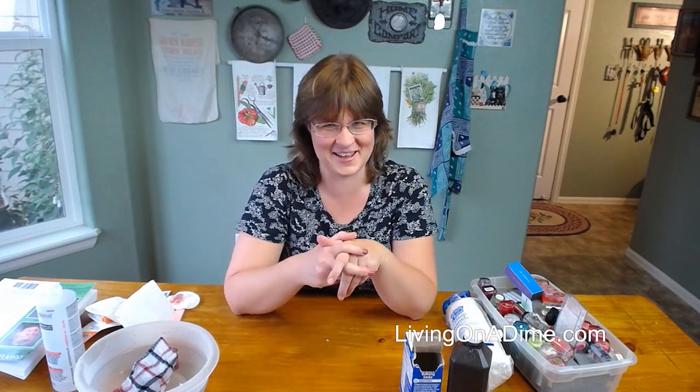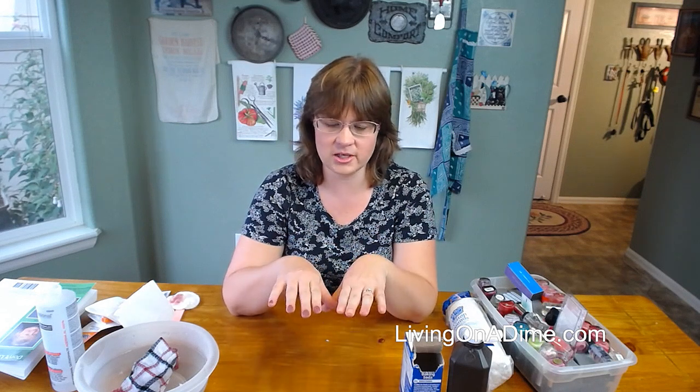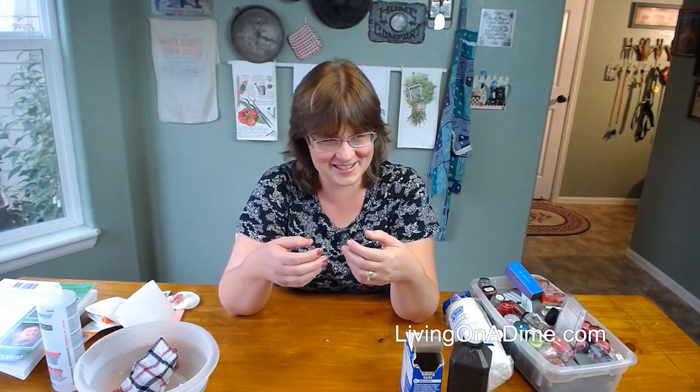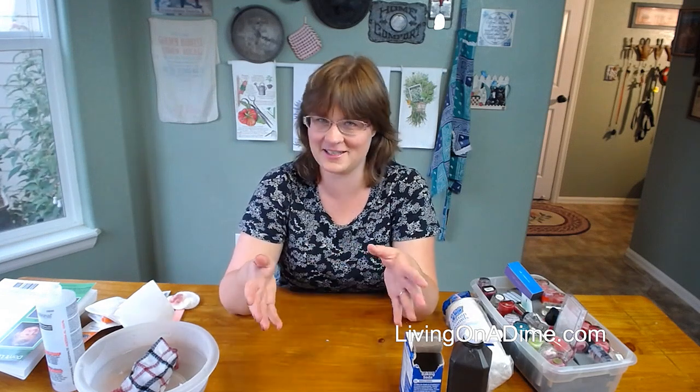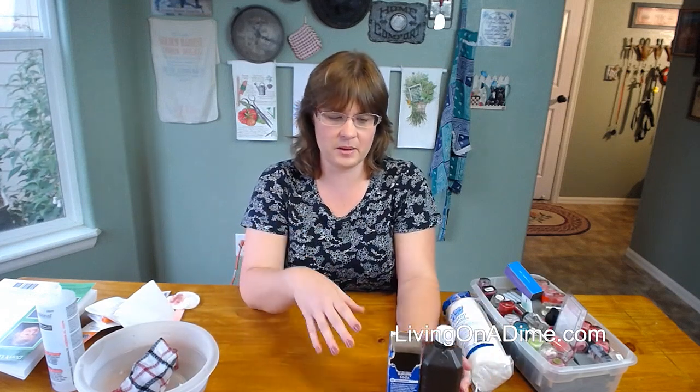Hi, I'm Tara from livingonthedime.com and today I'm doing a video on how I do my manicures. I normally don't have long fingernails in the summer, but this summer mine have grown out because I haven't been doing hardly any gardening this year. The YouTube lives and Facebook lives have kind of sucked the life out of us. We've been working so hard on that that we haven't had time to do anything else, but I'm going to show you how I do my manicures.